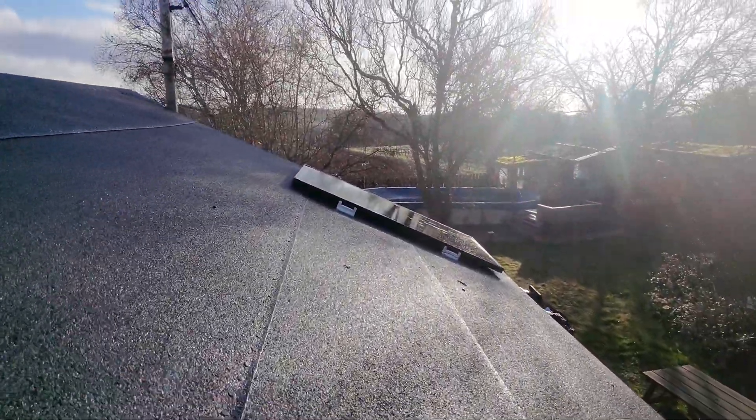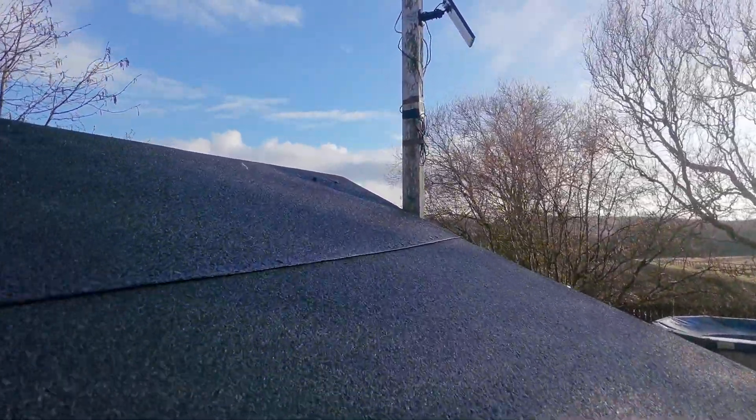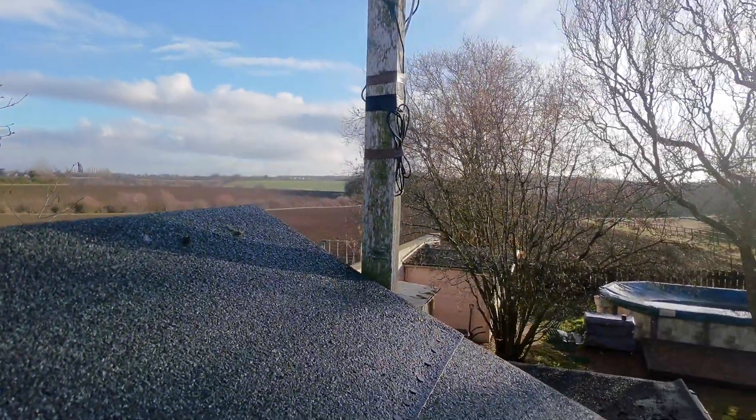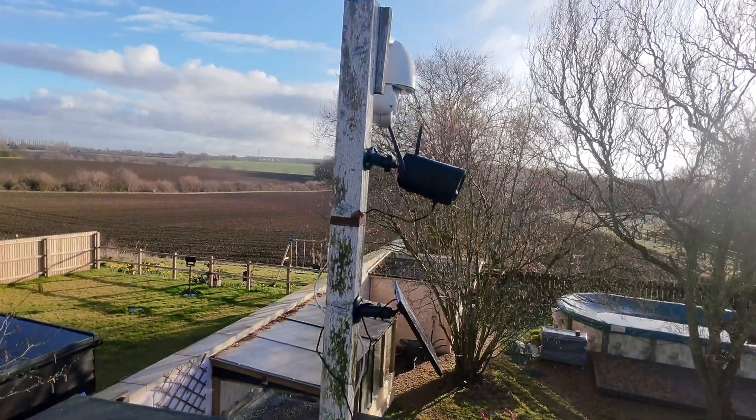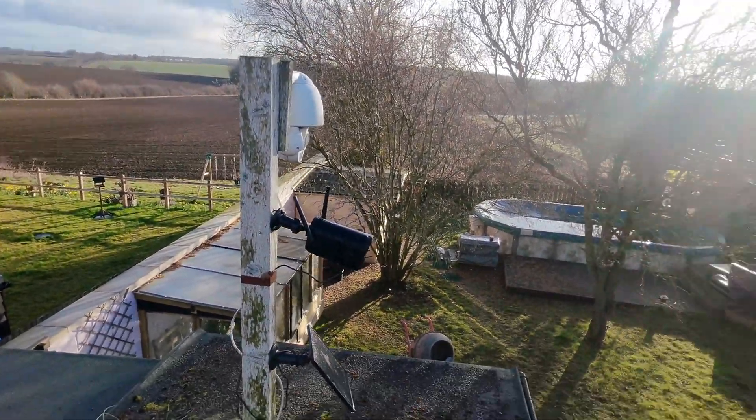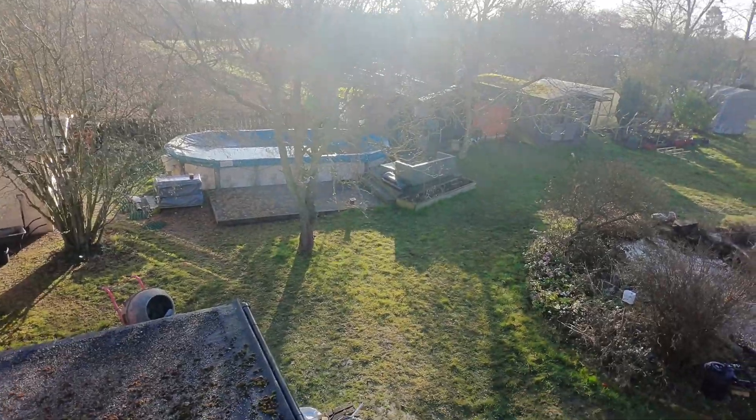There's the felt roof on the workshop, which is looking very, very good. It's been up there some time — that's a high quality cap sheet. There are one or two of my security cameras, and those are solar powered.